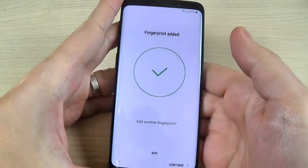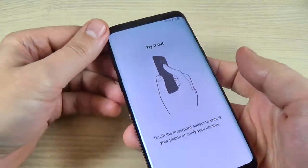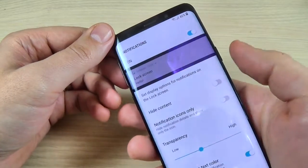Now register your fingerprint by swiping. The fingerprint has been added. Hit Continue. Let's try it out — and now it works.